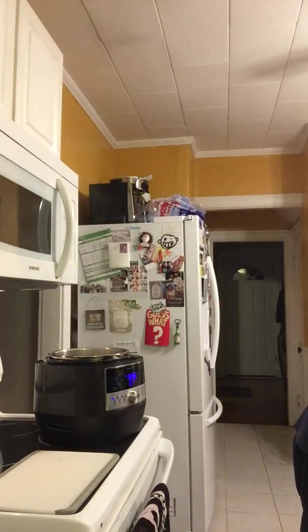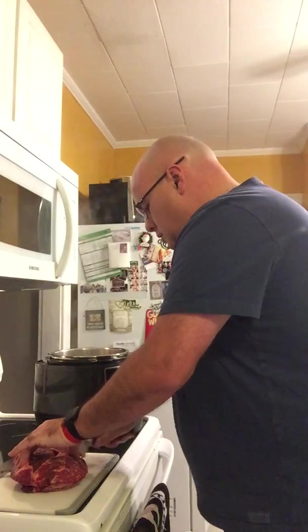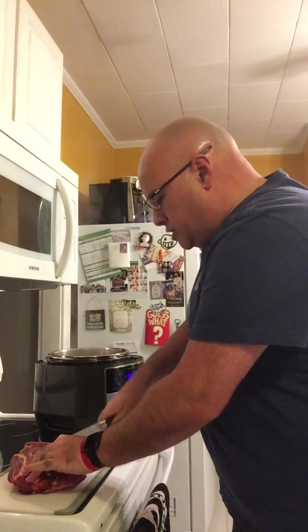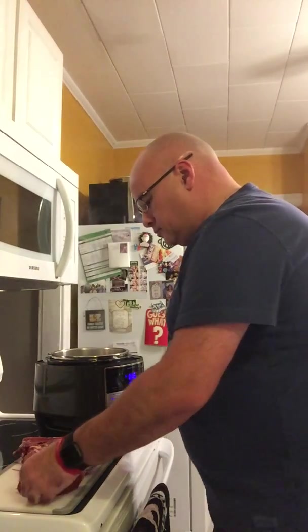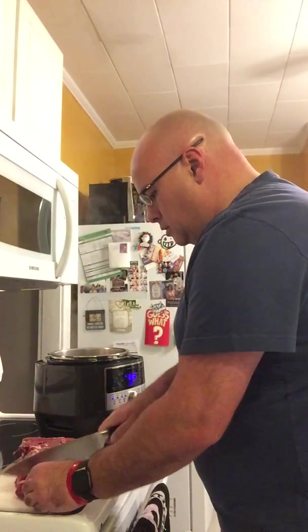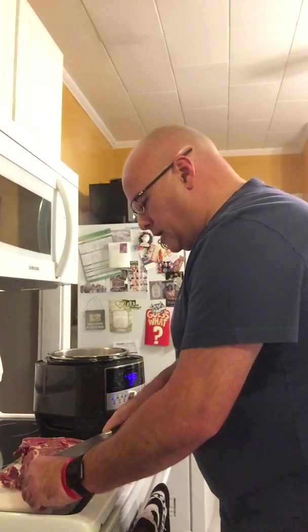The recipe calls for a two-pound chuck roast cut up into small bite-sized pieces, which is what I have here. The beauty about the Pampered Chef knives is that they will just cut right through — you're not really doing too much of that sawing action.